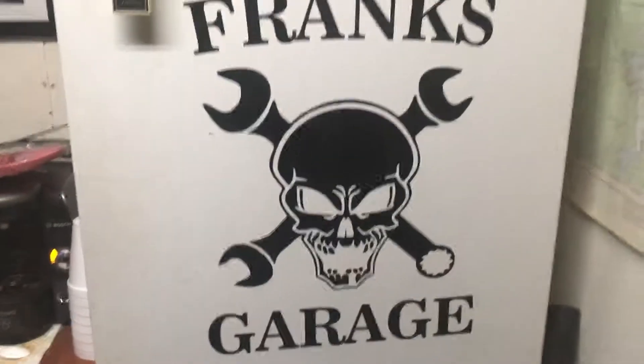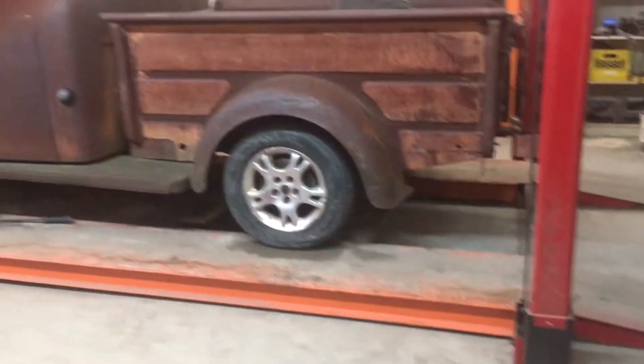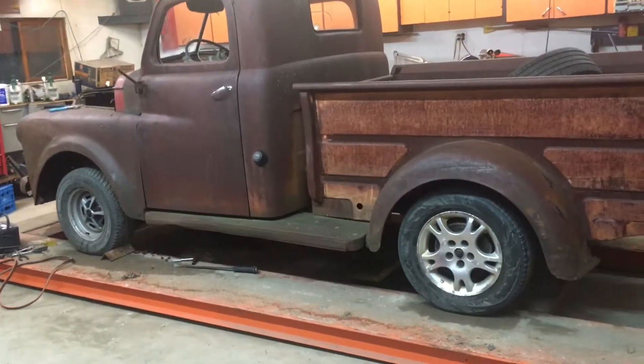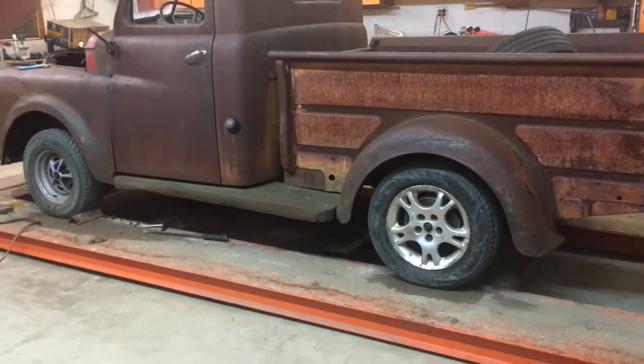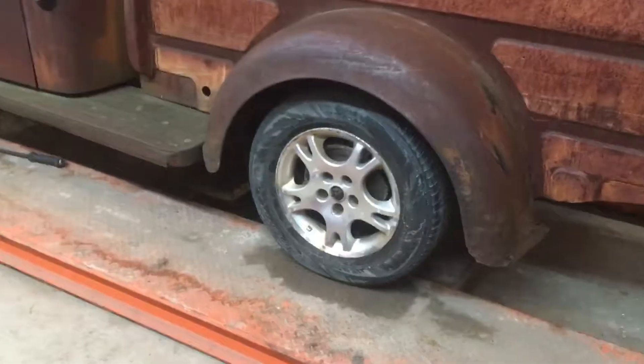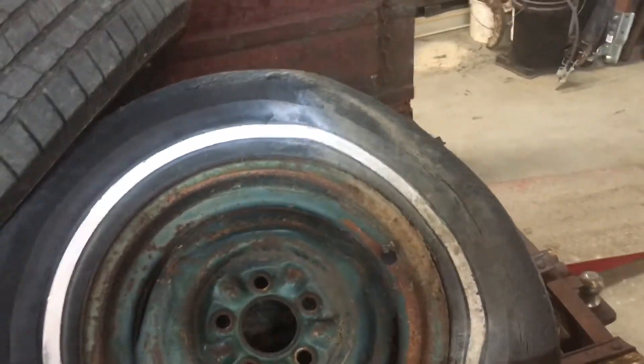Welcome to another episode of Frank's Garage here in the rainy Lac de Bonny, Manitoba. This is my new project — we'll call it a 1949 Fargo. Believe it or not, the wheels are from a caravan, 16-inch. That's how it showed up. Little tour of the truck, and today we're going to see if we can get the head back on and get it rolling around.